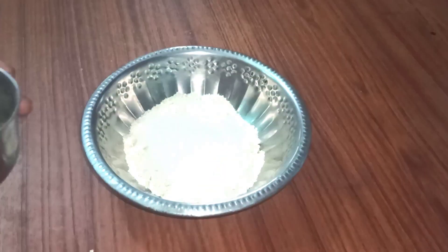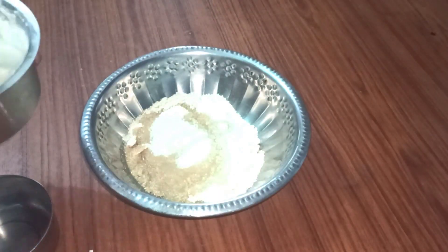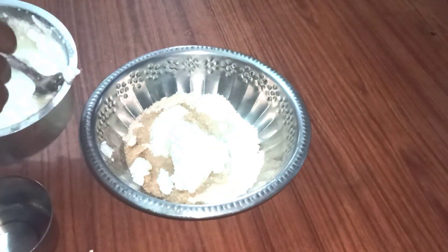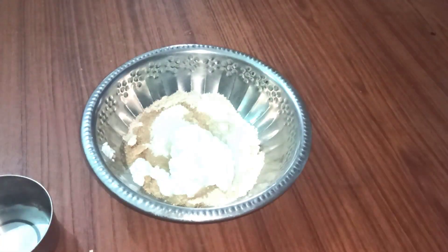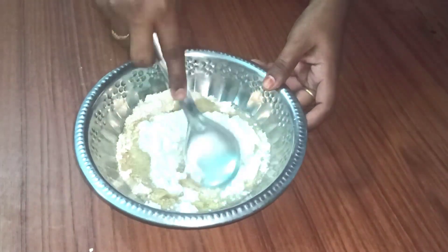Take two to three spoons of curd and add a little water to keep that consistency. Now let's mix the cake for 20 minutes.